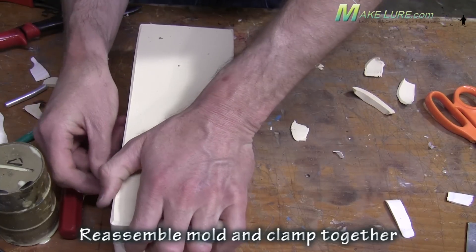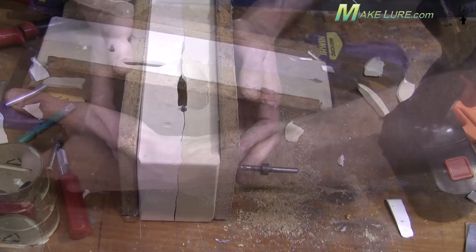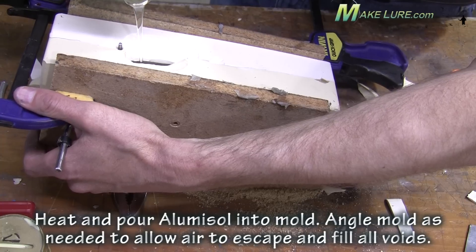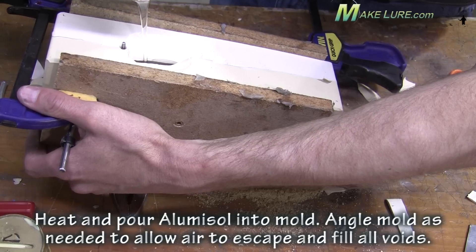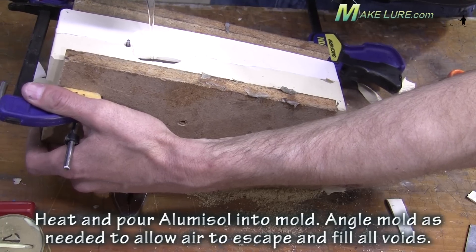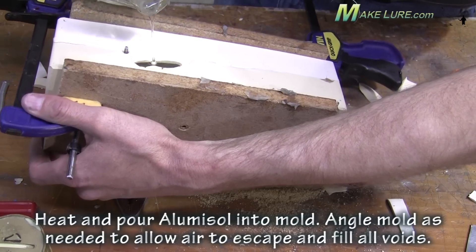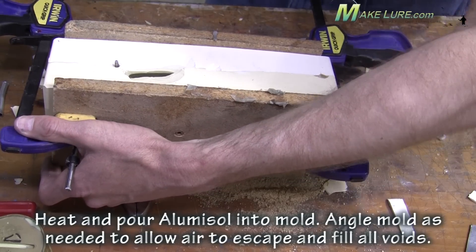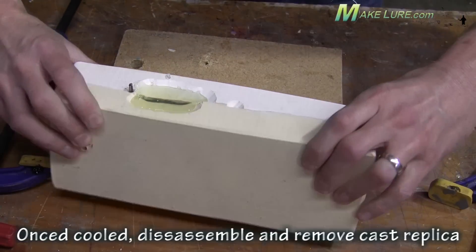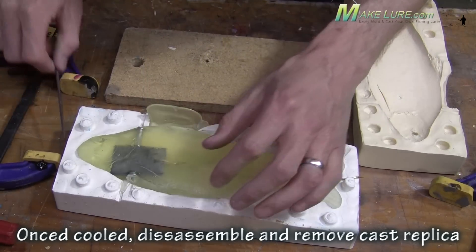The two highest points are the two top fins. We're going to pour from the very highest point on the back and allow the material to flow in. Using a couple boards, we'll clamp the mold shut, heat up our alumisole, and pour it into our mold. We tilt the mold slightly to allow it to flow back into the thinner tail section and come out the vent to fill the mold completely. The alumisole is going to shrink as it cools, so we top it off until it's completely filled. A part this size will take 15 to 20 minutes to cool down before demolding.